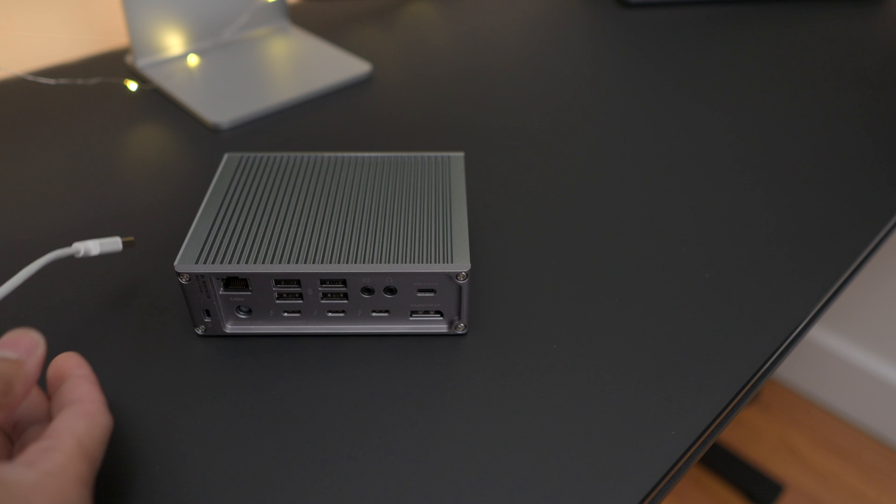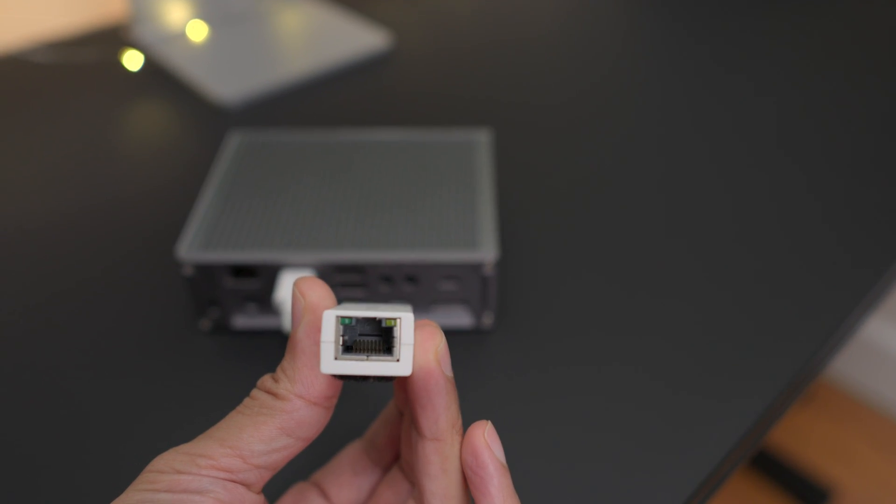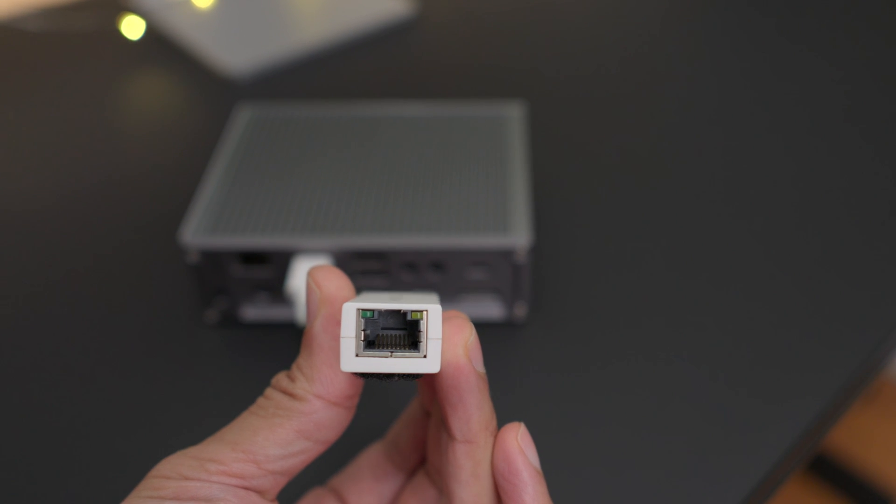However, you can simply use a USB-to-Ethernet adapter with the TS4 or Element Hub, which would work fine, as those don't use PCIe. And that's all there is to it.